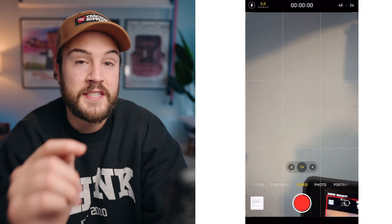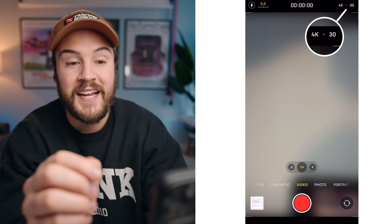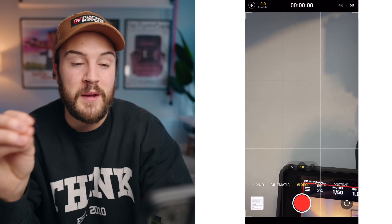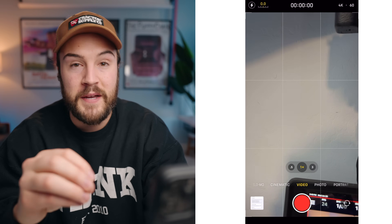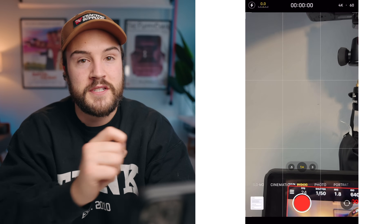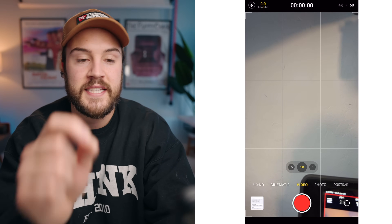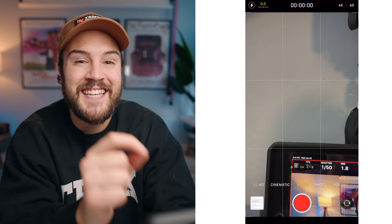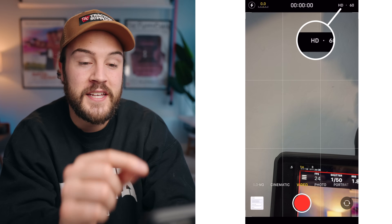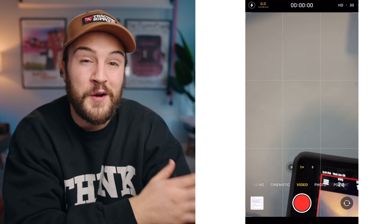Back in video mode you can still change your frame rate easily, just like with slow motion. If you're at 24 you can tap to change to 30, and tap again to go to 60. I recommend 4K at 60 frames per second for most of your slow-motion needs — you can slow it down to about 40% if you're shooting at 24 frames per second, which gives really cool results. If you want to switch from 4K to 1080 quickly, just click that 4K button and select your frame rate, without going into the settings app.